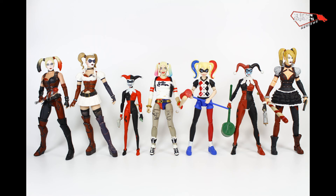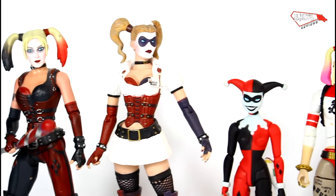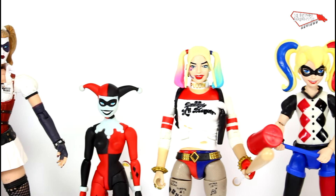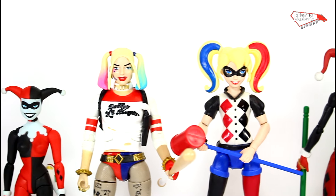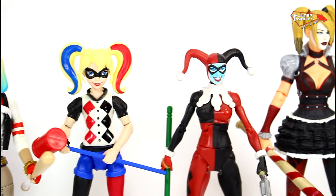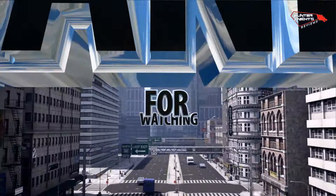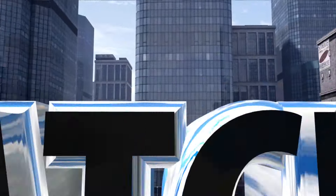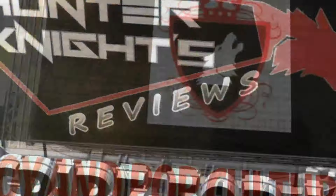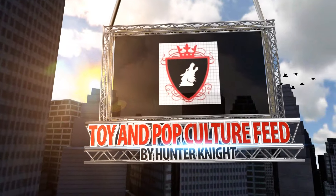I think I've crapped on this figure enough. If you want a far better Harley Quinn, avoid this crime against humanity and check the list of things I compiled in the description. Thanks for watching my review. Let me know what you think about this figure — was I too hard? Was I too soft? Subscribe to my channel for more videos like this, and don't forget to visit the Toy and Pop Culture feed for the latest toy news. Thank you.